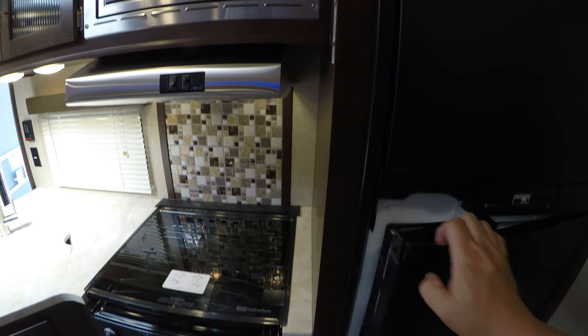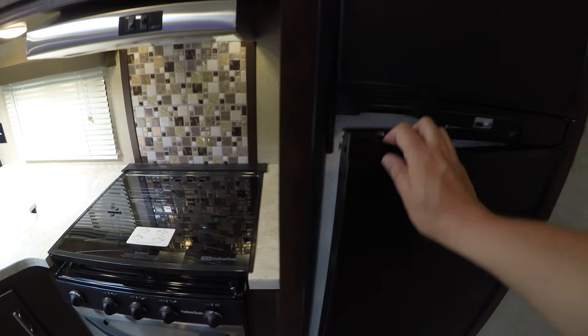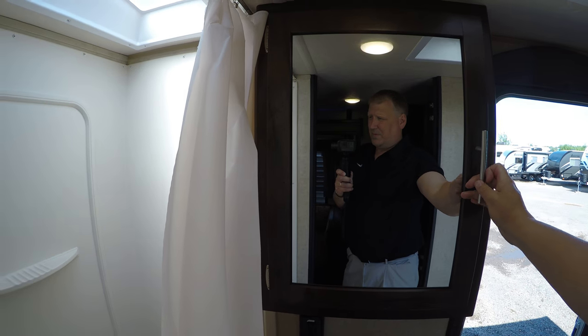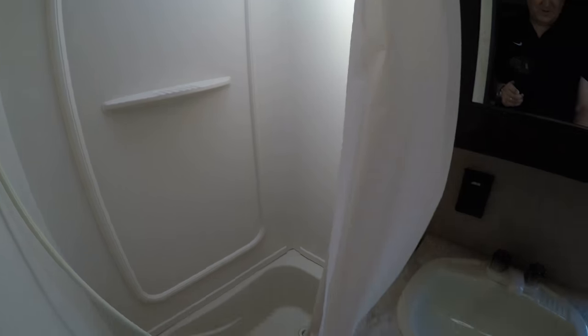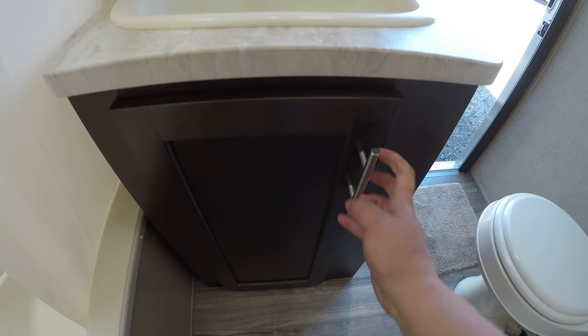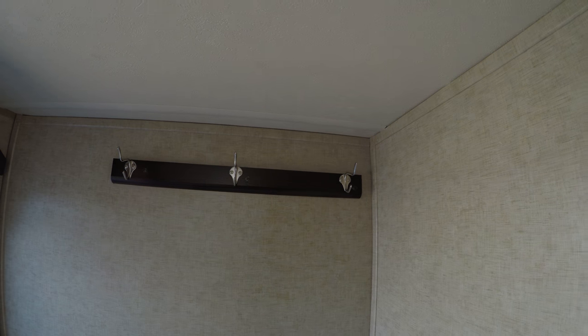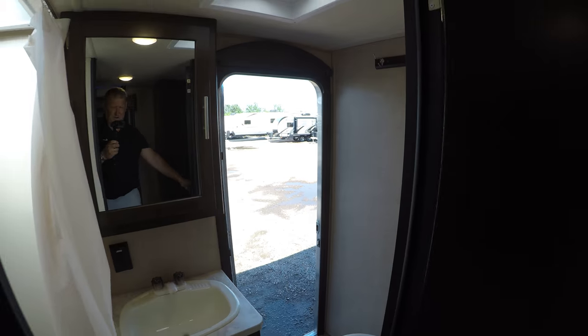There's a gas/electric fridge and freezer with a full freezer — you can get frozen pizzas in there, put them in the oven, and you are in business. Nice big fridge, and here are all your fuses down here. Over in the bathroom you've got a medicine cabinet with lots of space, a shower, sink, more storage underneath the sink, and a toilet. This entryway is really nice — you can come in and out of the bathroom without tracking mud all over your floor. There are hooks here for towels, a little skylight, and a fan to air things out.